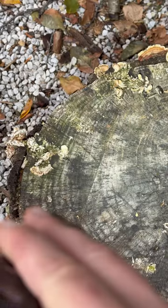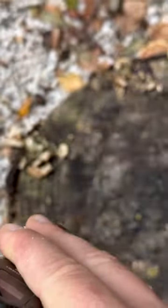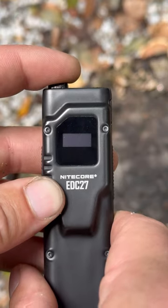If you press the mode switch halfway it goes to 3,000 lumens, and if you press it all the way it goes to strobe. Full press the power button to get your last setting, and switch through settings by half pressing.